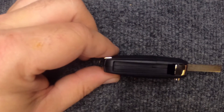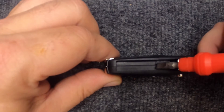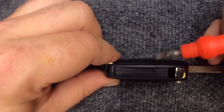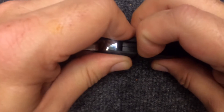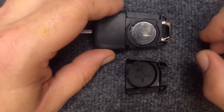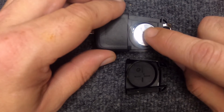Now that it's open, you'll notice inside here you'll have the seam with two halves, and you'll see there's a little line here. This corner right here is where you want to go ahead and put a little bit of pressure with your finger. Push outward and you'll notice the cover just came off. The battery in here is going to be your CR2032 battery.